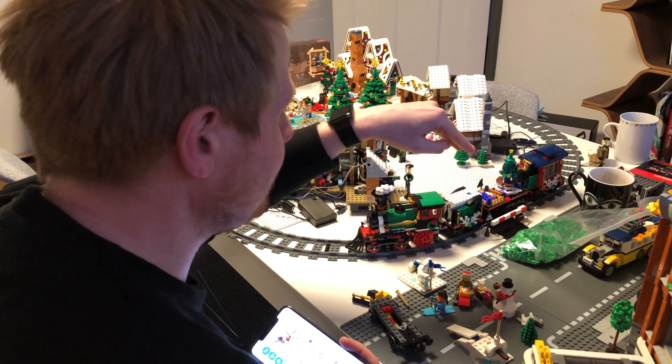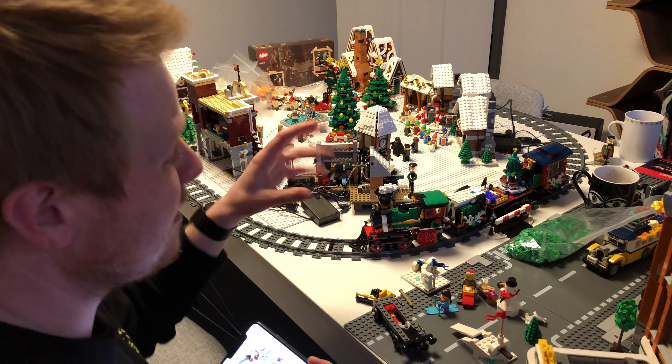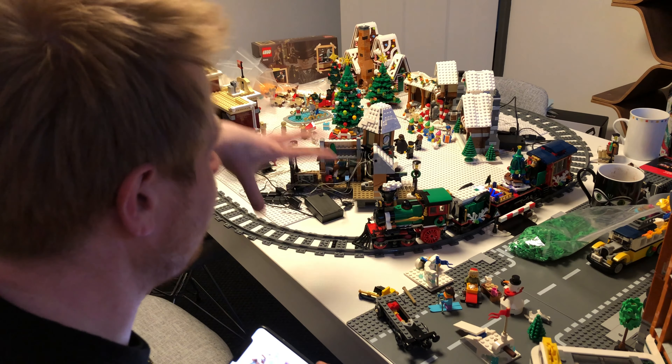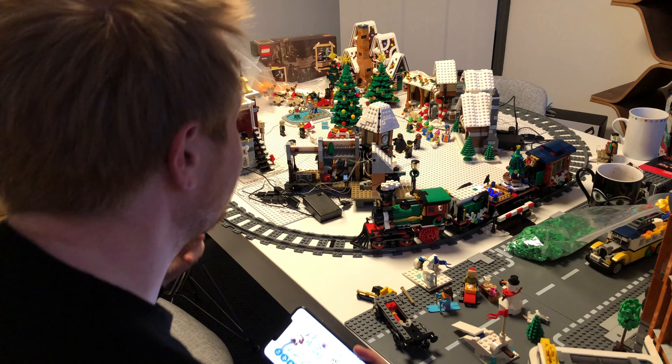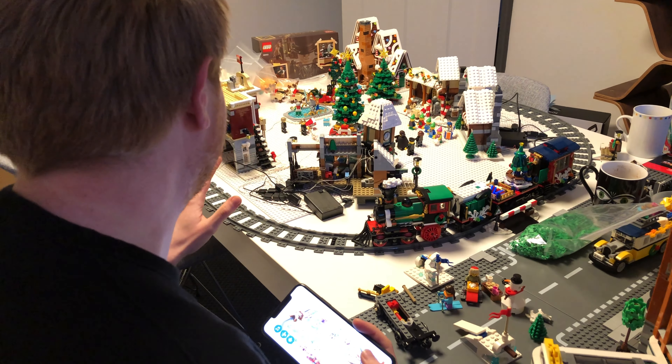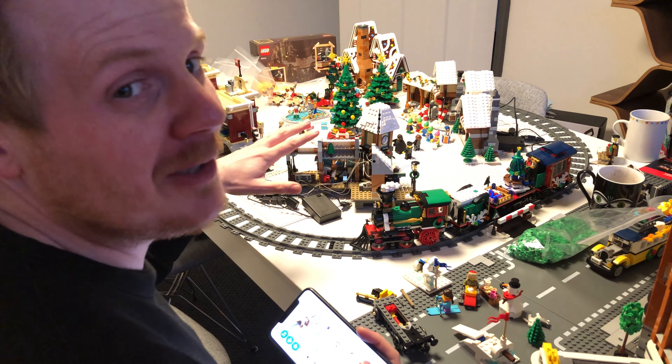Now I want to look at the Bricks Maxx stuff and try and get as much of the lighting kit working as possible. I think I'm going to have to modify it and not use as many of the lights, but I think it'll look really cool all lit up going around the Winter Village. Obviously this looks an absolute mess at the moment with the light kits and everything, but it'll all look good by the end of the video.